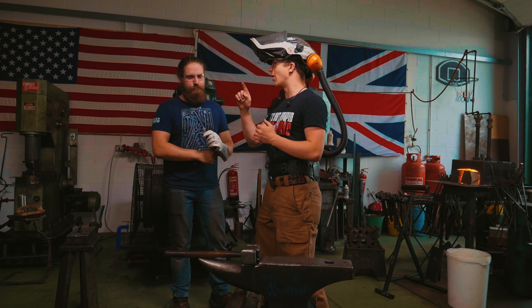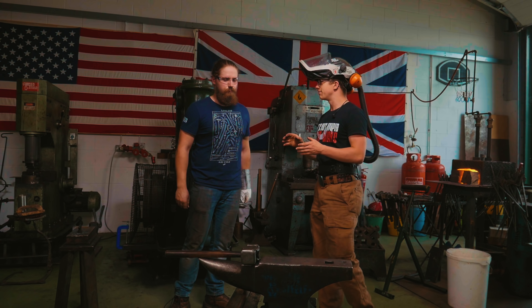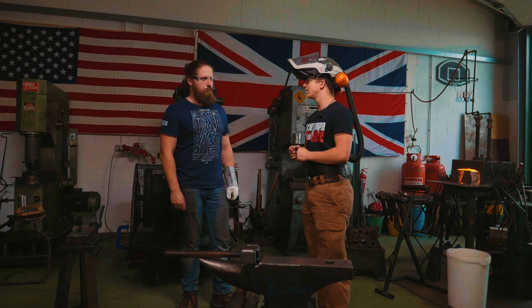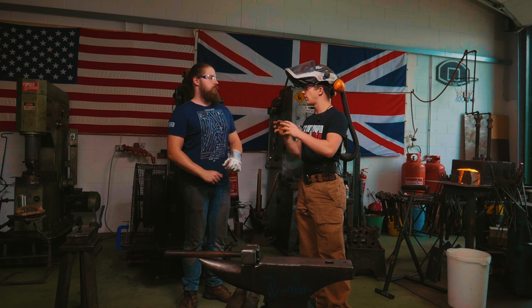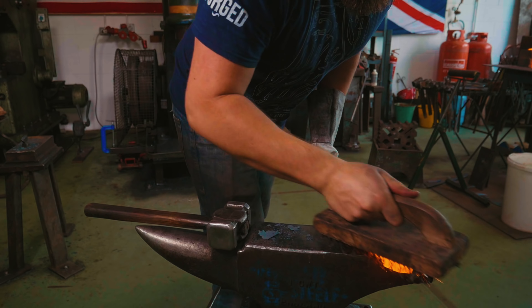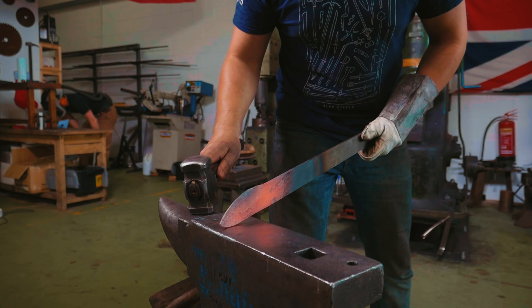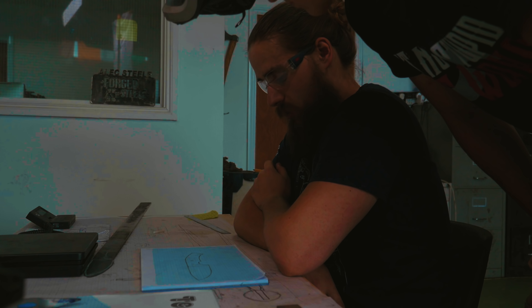We've got some O1 back there — that is not ideal steel for a beginner to try and make a knife with, but it's what we've got. You can take some of that, make yourself a design, work to the design, try your best to follow it and get there. Good luck! Fabulous, beautiful design. You ready? I think so. Great, give her a go!